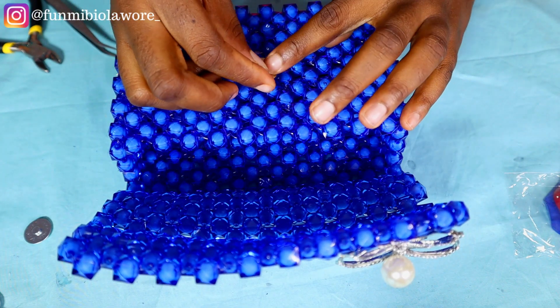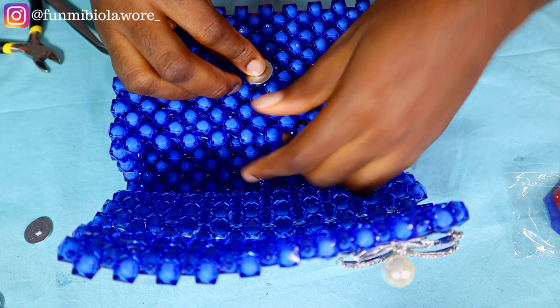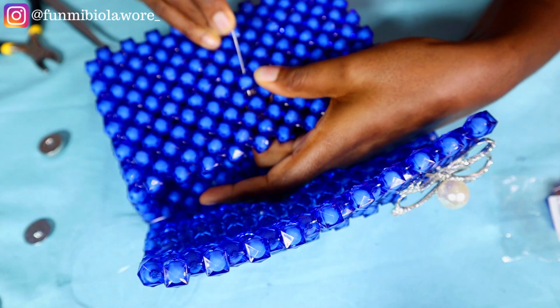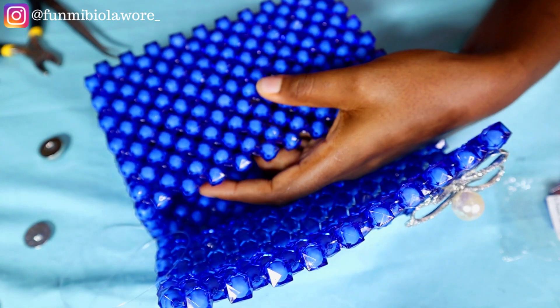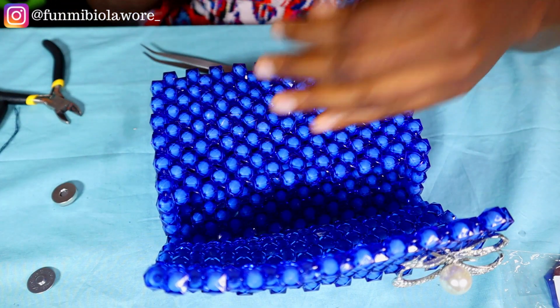I'm going to first work on attaching the first piece, which will go at the base or body of the bag, and then the other piece will go on the flap. Explaining and talking might not really do this entire process justice, so please watch closely and replicate everything that I'm doing on your own project.